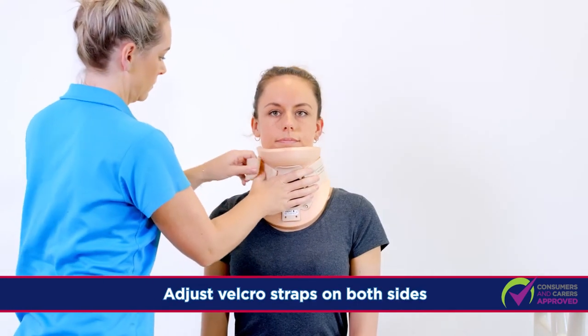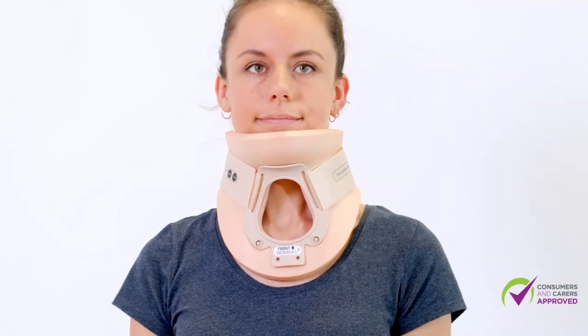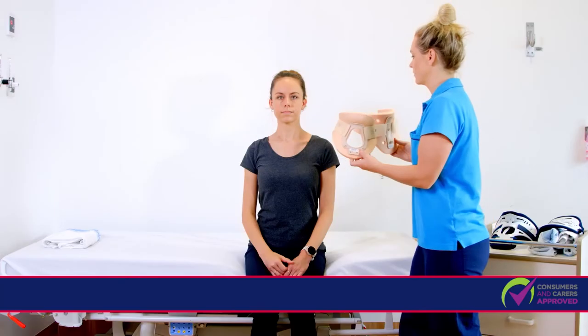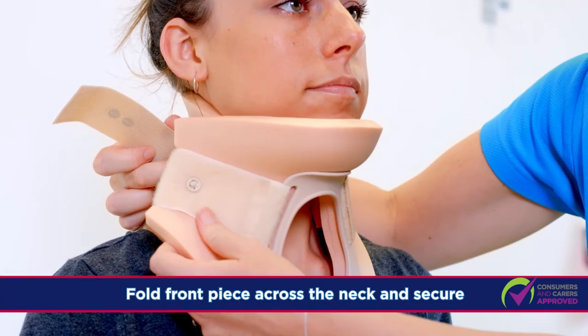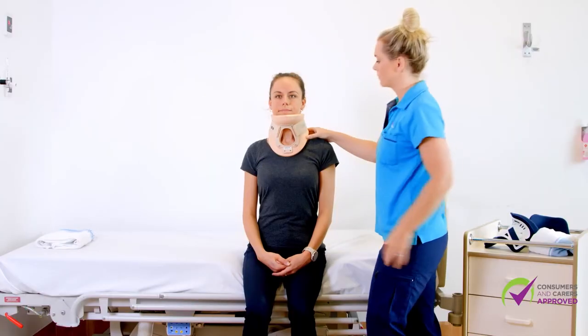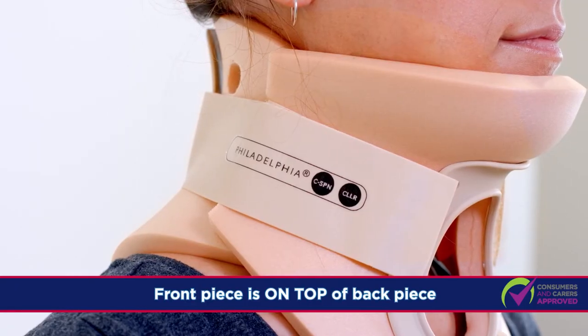Adjust the Velcro on both sides as needed. If the collar pieces are still attached on one side, place the back piece on the centre of the neck, fold the front piece across, and secure with Velcro straps.